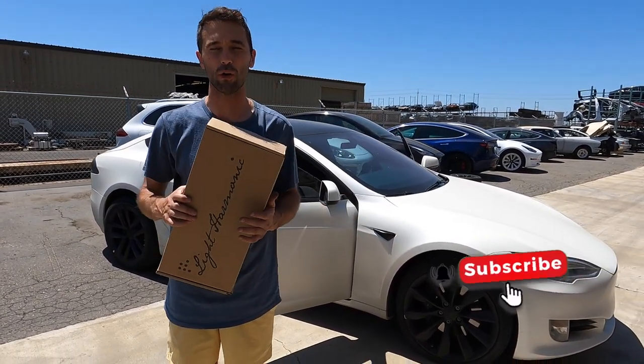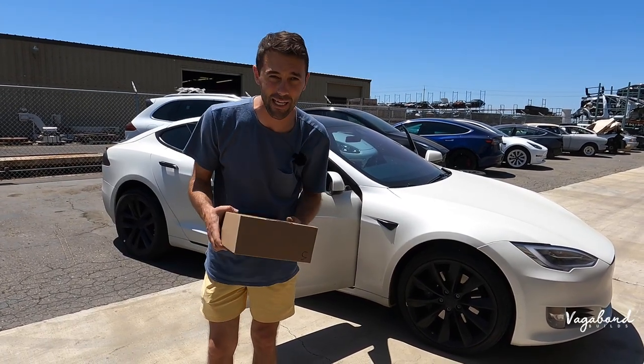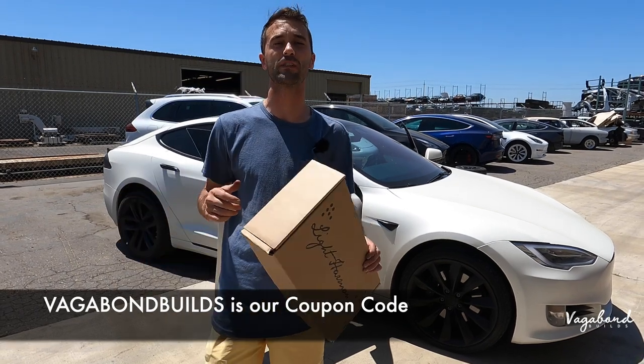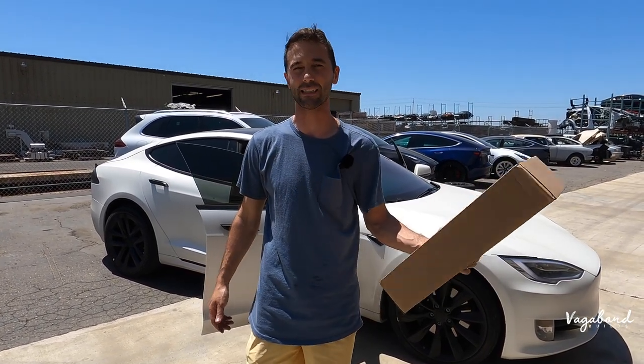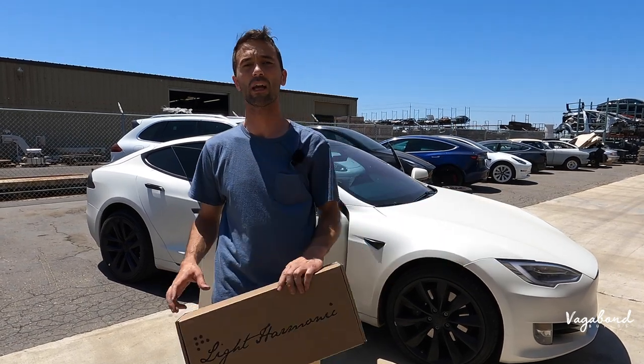Tap the like button and subscribe to our channel here at Vagabond Builds — we appreciate your support. If you guys want to save money, use our coupon code in the description below, Vagabond Builds, to save yourself some money. If you've got a Model 3 or a Model Y, check out our other videos. Save yourself some money on that too, and on other Tesla accessories.